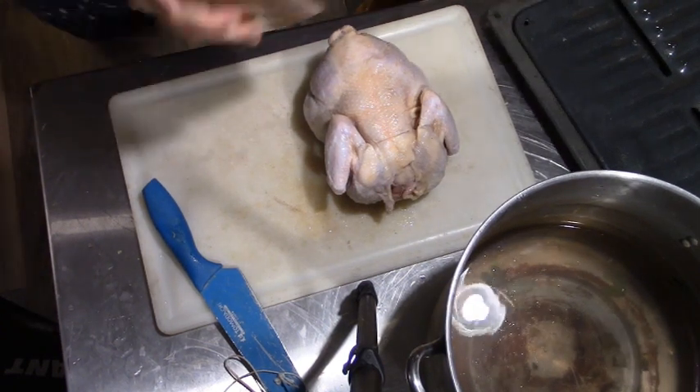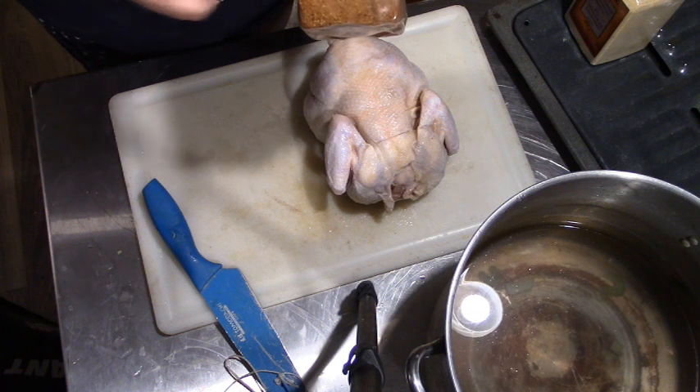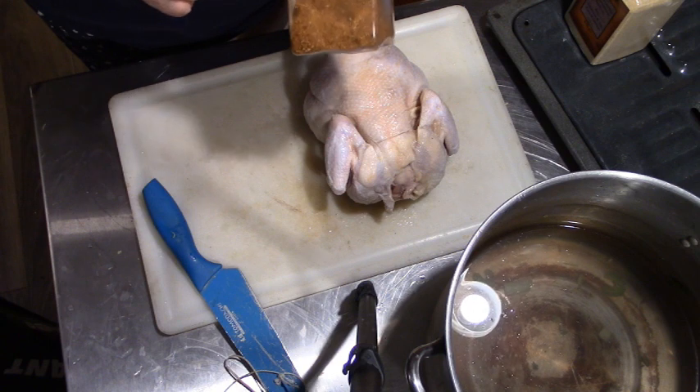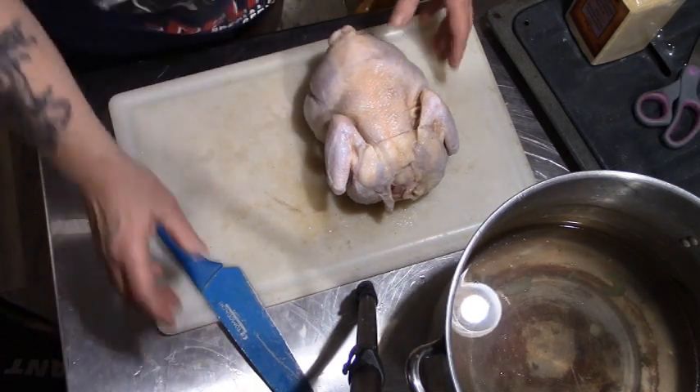This is my favourite seasoning — I make it myself. It's paprika, smoked paprika, salt, a little bit of cayenne, a little bit of pepper flakes, garlic — all the good stuff.